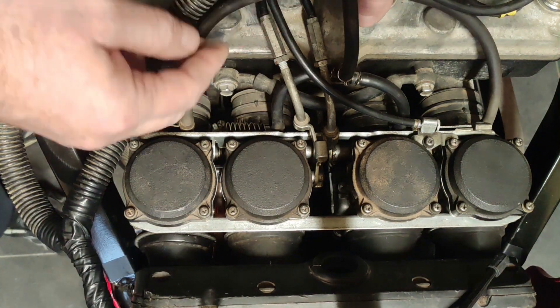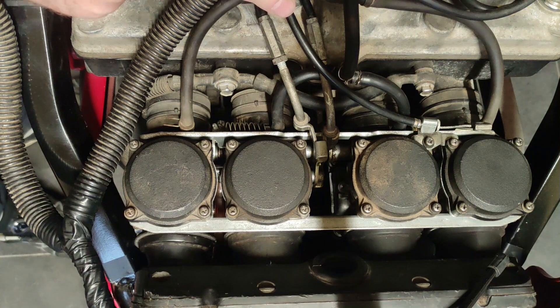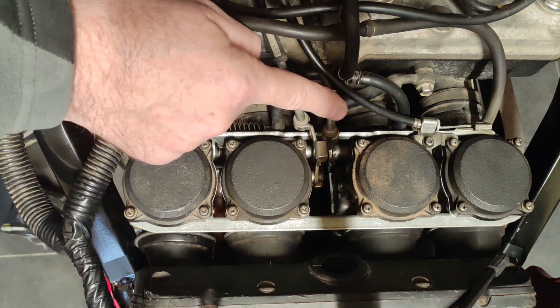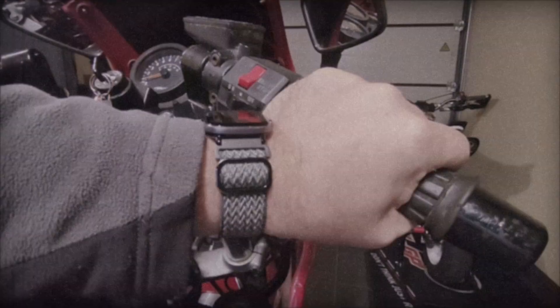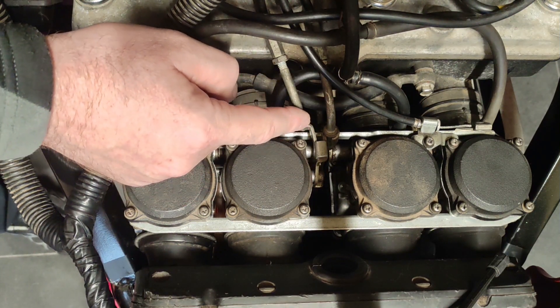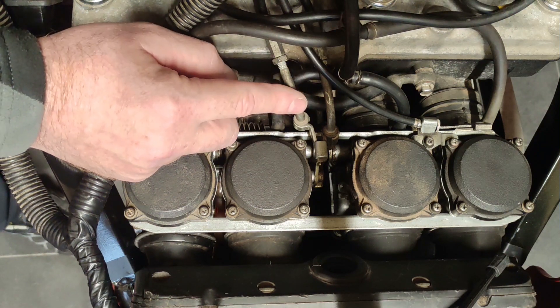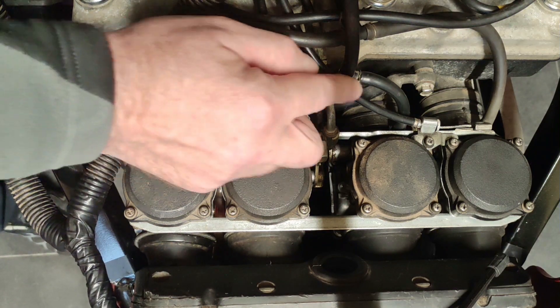Your bike has three cables. The inner one is the puller — when you twist the throttle it opens the butterfly. The second one manually pulls the throttle back, so it's not just closed under its own spring tension. If you remove the closer it will probably still operate, but these bikes are designed to have both an opener and a closer.